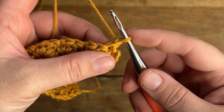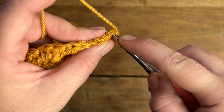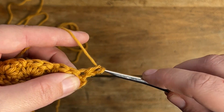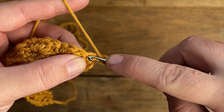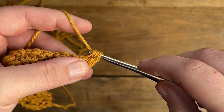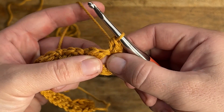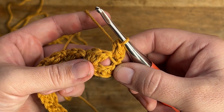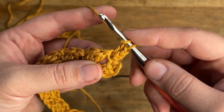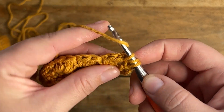Welcome back to row 3. If you haven't already, make sure to chain one and turn your work. In this very first stitch you're going to make a single crochet and a half double crochet both in the same stitch. For the double crochet, we're actually going to make that in the space in the row below — remember we skipped two stitches — so just insert your hook straight into that space and make your double crochet there.